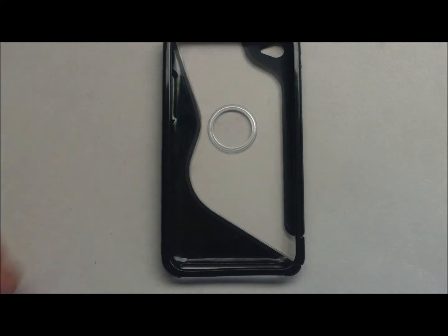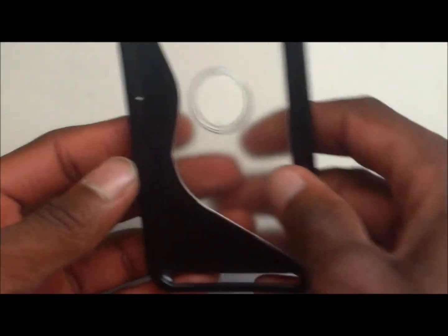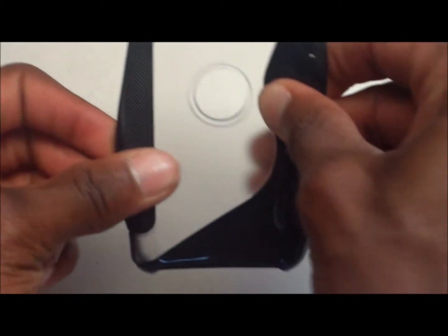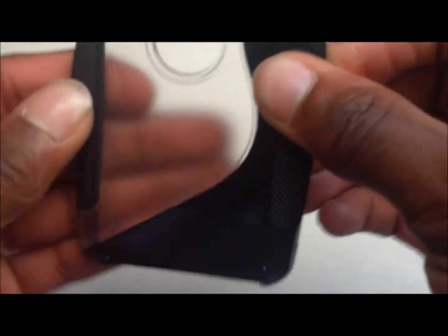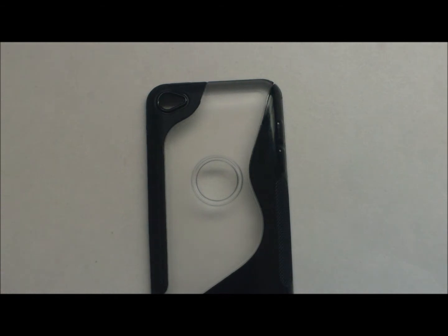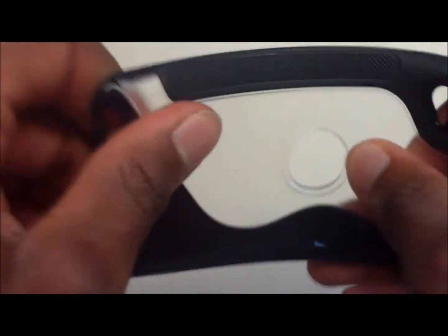The durable TPU protective case for your Apple iPod Touch fourth generation uses TPU, which stands for thermoplastic, which is more absorbent and resistant and shock-absorbing than rubber, and simpler than silicone, but still flexible and durable.